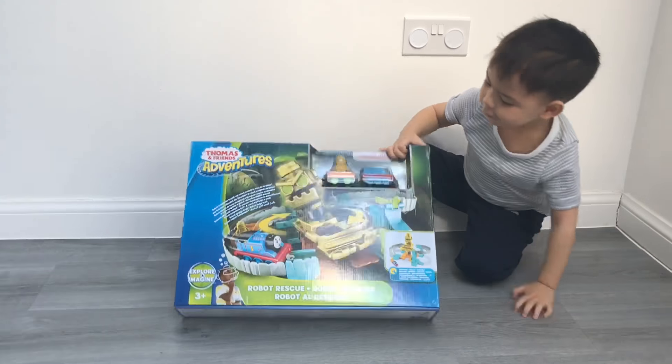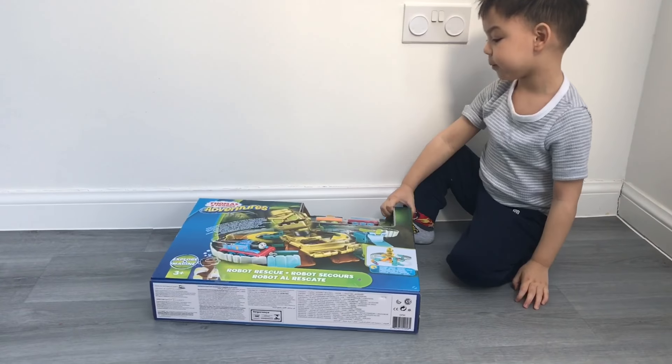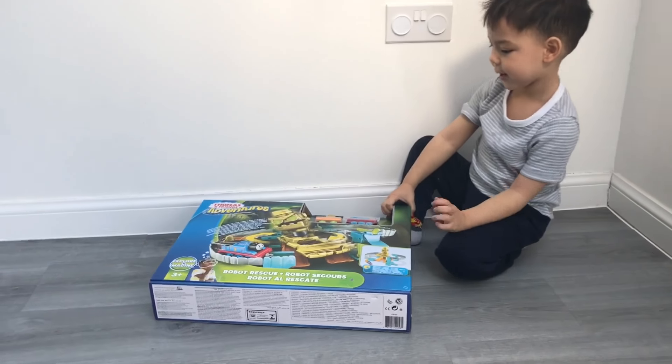This is Trains! Good morning everybody, welcome to Ethan's Toy Review. This is Ethan's Trains. What have we got today, Ethan?